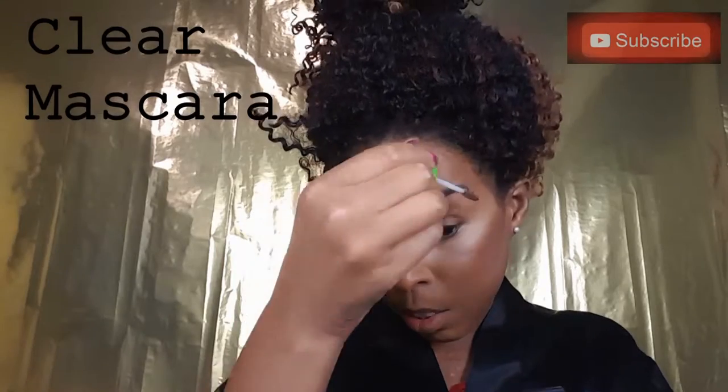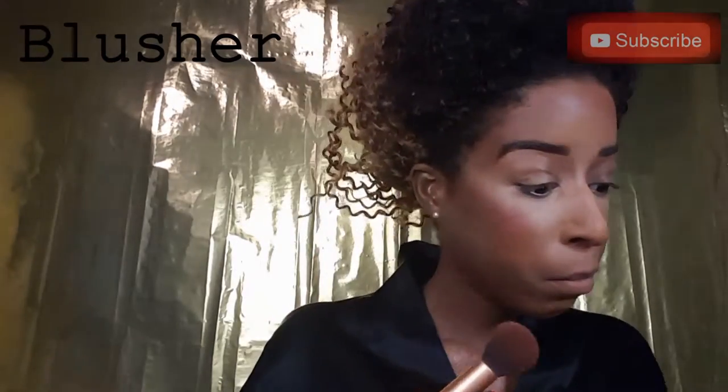Now I'm going to go in with my Great Lash clear mascara from Maybelline and I'm just going to use this to set my eyebrows and to bring back some of their natural sheen. Now I'm using my blush in Pinkerbell from Catrice and I'm applying this to the apples of my cheeks just to bring a little more color into my face. I'm also going to apply a little bit to the tip of my nose.